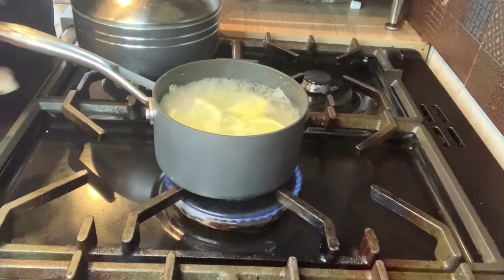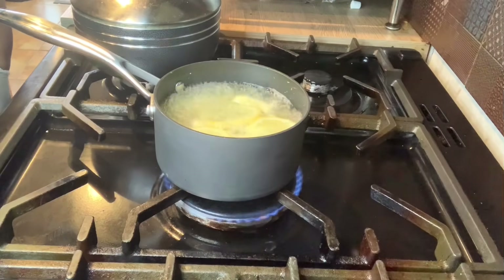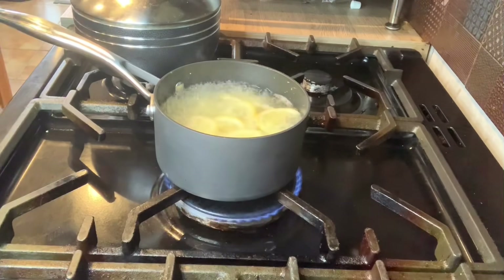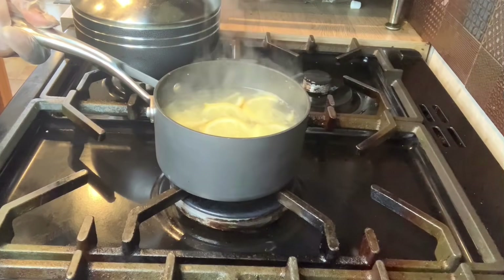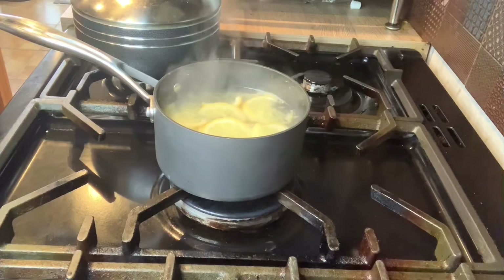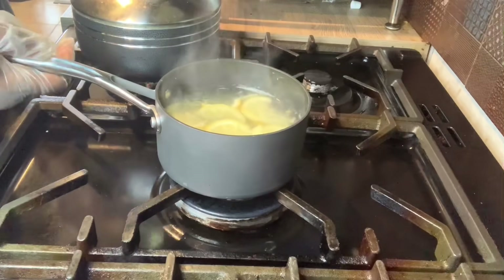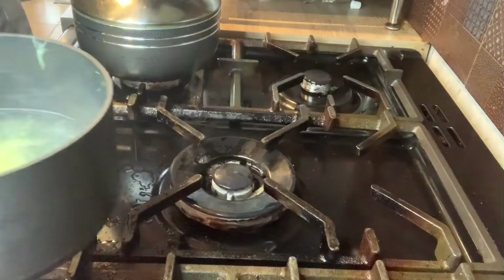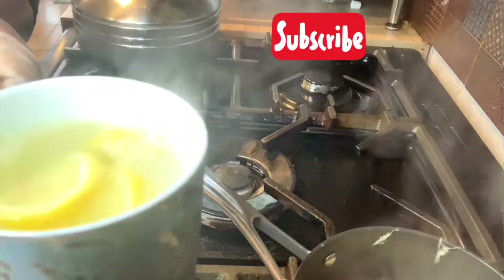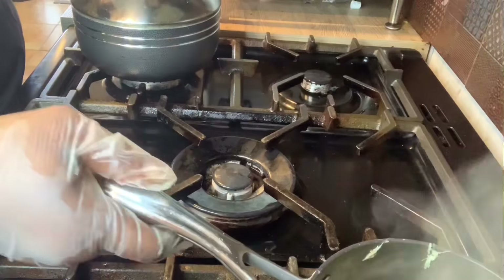So guys, that's my tea boiling — the lemon slices, lemon juice, and grated ginger with water. I'm going to switch that off now and pour it into my mug. I don't want it to cool down, so I'm pouring it now with the lemon juice and everything. That's my lemon tea. I still have some that I'm going to drink later — I'm not throwing it away.